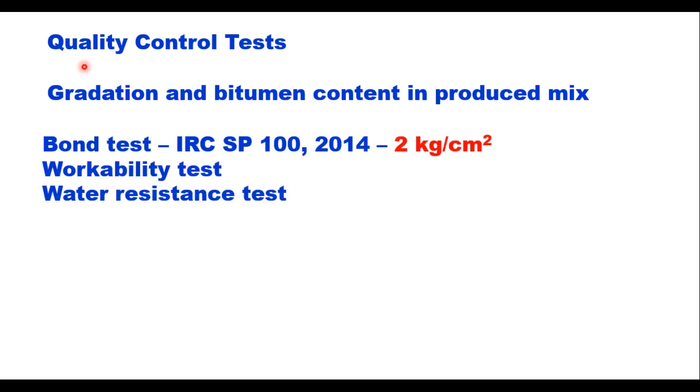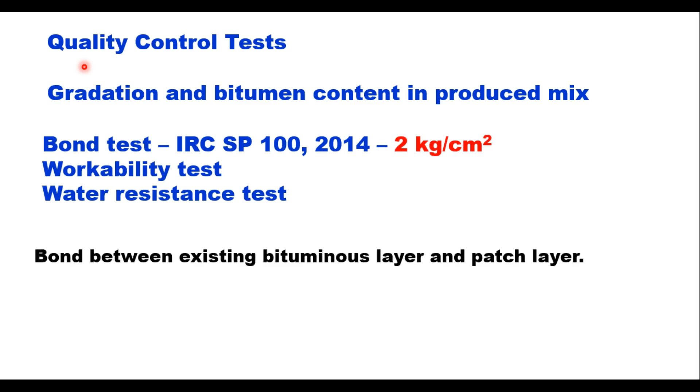Certain quality control tests are also specified for patching material. Gradation and bitumen content in the produced mix are regular tests conducted at a rate of at least two tests per lot, where one lot is 10 tonnes of material. In addition, the bond test as per IRC SP 100, workability test, and water resistance test should also be conducted at a rate of one test per lot. The bond strength between the existing bituminous layer and the patch layer should be at least 2 kg per cm².